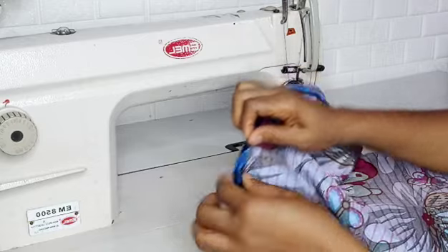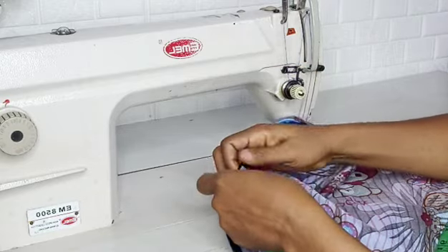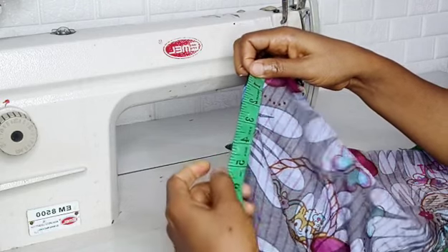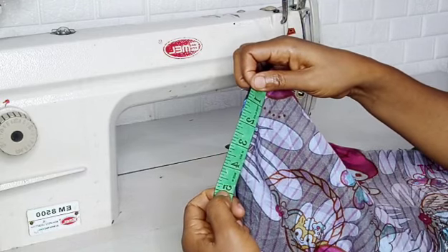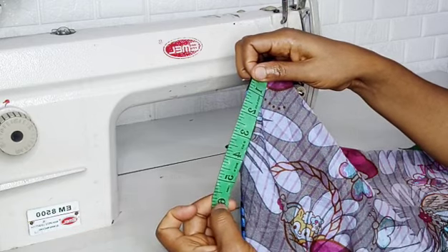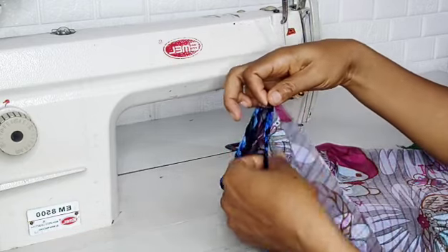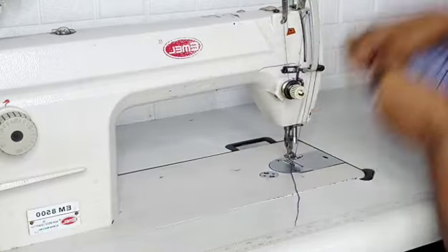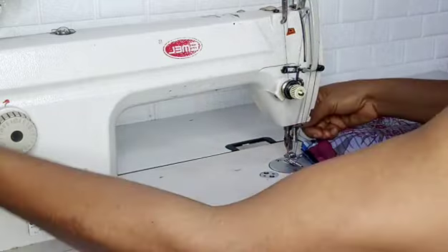On the same line is where you'll be putting your arm hole. You will close a part from where you pin. On a normal size you will close about five inches down from the neck where you pin — that is for a normal size, but for this tutorial I can just close two inches.